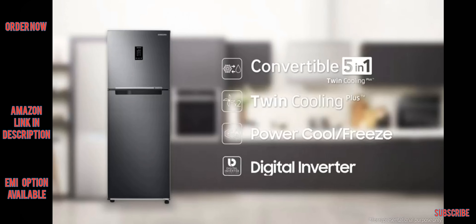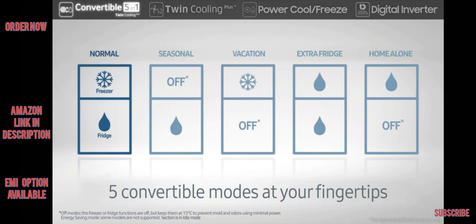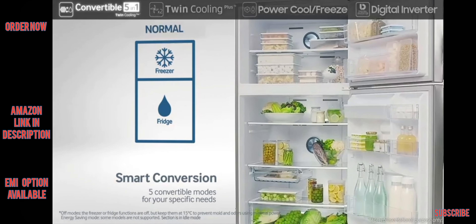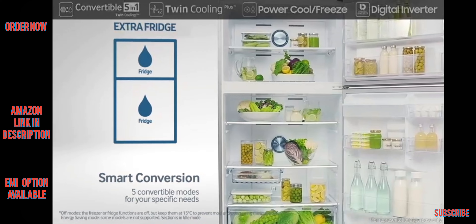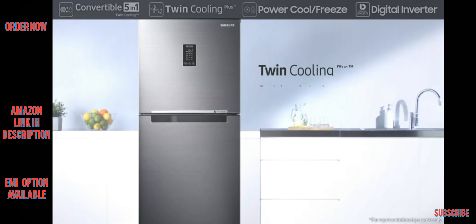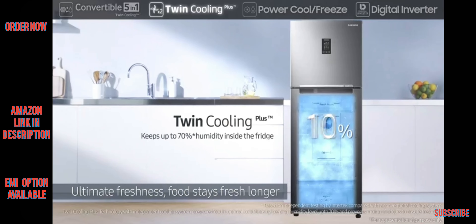It includes five different modes which are convertible with a simple push of a button to suit your specific needs. Its Twin Cooling Plus system provides ultimate freshness with separate coolers for each compartment.